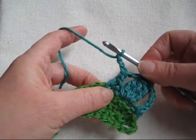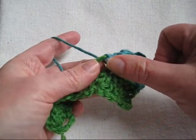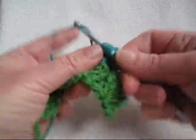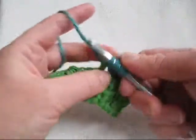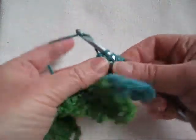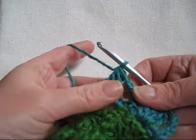Now we're ready to make our next triple cluster. Yarn over twice. Insert hook in same chain space. Pull up a loop. Pull through two. Pull through two. Yarn over twice. Pull up a loop. Two and two. Yarn over twice. Pull up a loop. Two and two. And at this point, instead of finishing, we're going to draw through two more and then pull through to draw them all together.